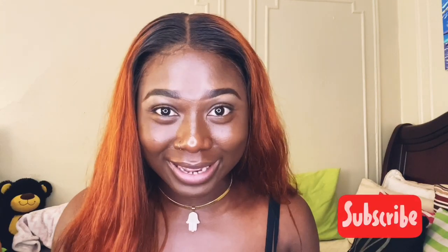Hey my loves, welcome back to my channel, it's your girl Mary Jay. Thank you for stopping by to yet another video. If you haven't subscribed and you're not part of my YouTube family, go ahead and hit that subscribe button and don't forget to like the video and comment as well. In today's video I'm showing you guys how I apply my frontal wigs using Got2B Blue. If you're interested in watching the video, stay tuned.